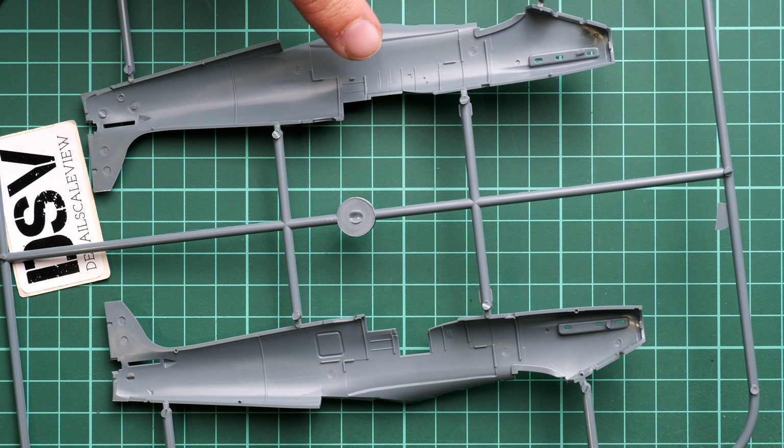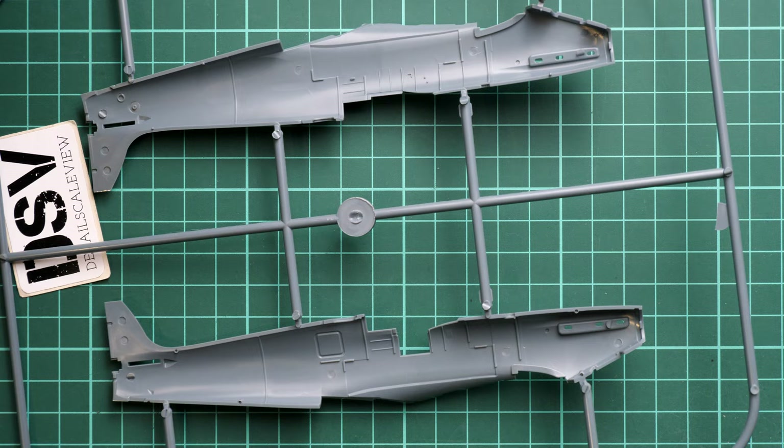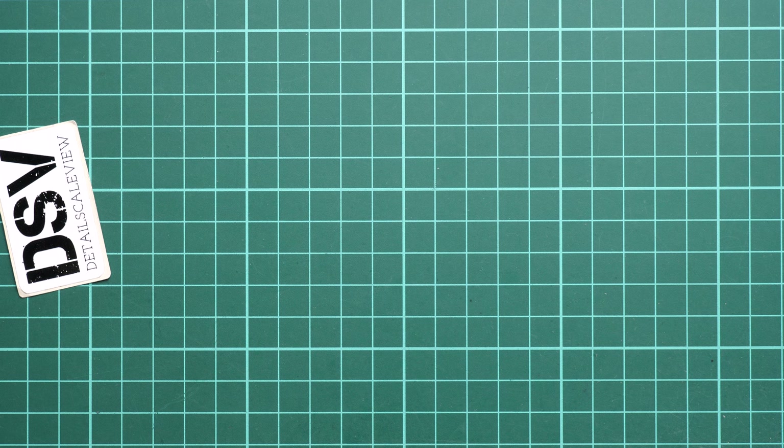Inside the fuselage we have some minor features and guiding elements. The main portion of cockpit features will arrive once you install the cockpit sub-assembly, which fits between the fuselage halves.